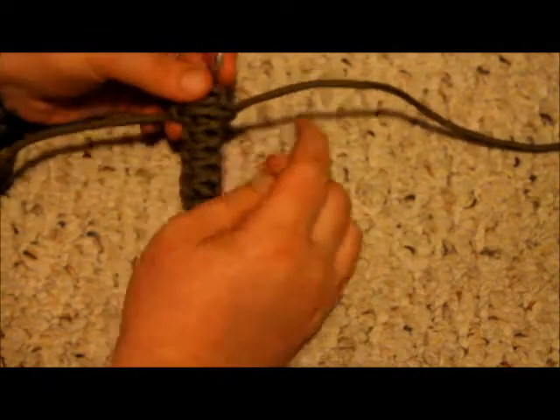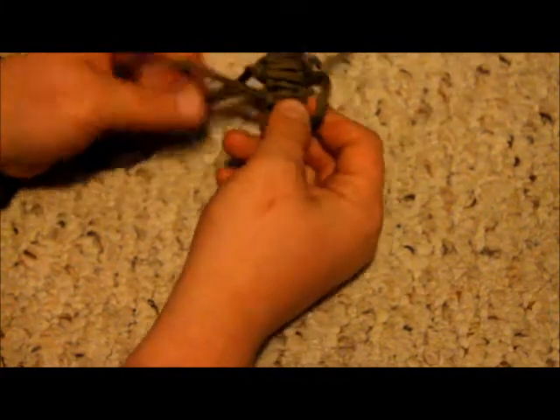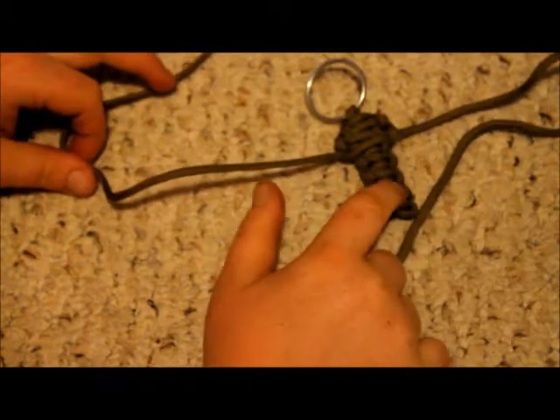We'll do one more. See that right there? That means this string over here goes under, goes over that. And then this one goes through that. Just like that. Do that all the way down to here.